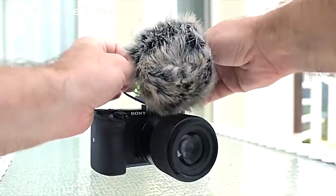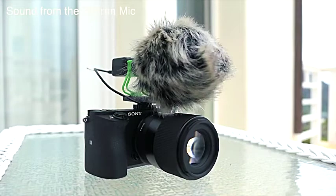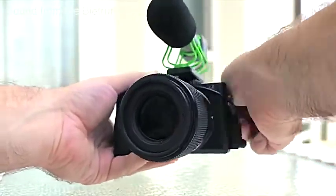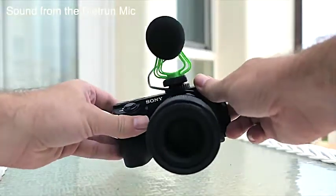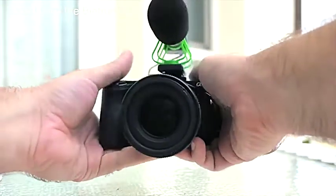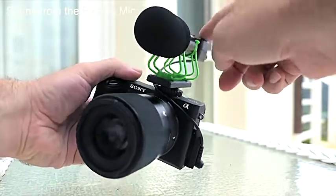Let's go ahead and put this wind sock on — the big fluffy one — and it actually looks pretty nice. So if you're going outside a lot and it's kind of windy, this is supposed to help quite a bit. I'm going to tap the camera here on the side and see what that translates to, just handling it, putting it down, tapping it a little bit. Let's see if we touch the microphone itself — I'm going to rub it.